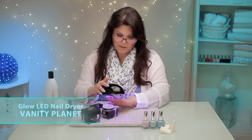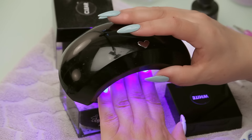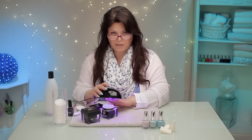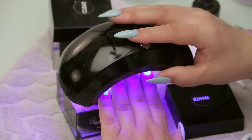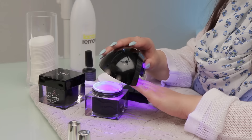Now I'm just going to cure it. I did the thumb already, so I'm just going to do these fingers. Give it whatever your manufacturer says on your gel polish — that's the curing time you want. It's usually about 30 seconds for an LED, and about 90 seconds to 2 minutes, maybe up to 3 minutes for a top coat, and your UV lamp.